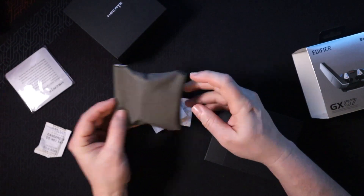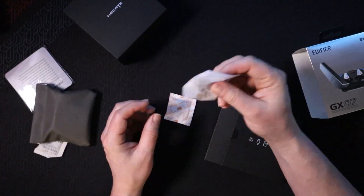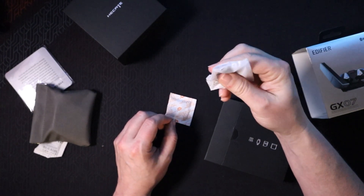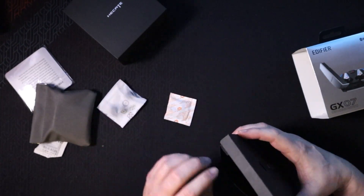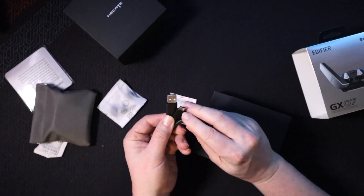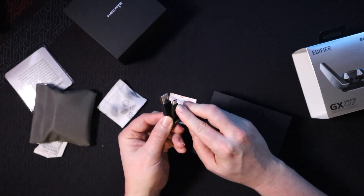You get ear tip options — it comes with medium installed and includes small and large as well. Then you get a USB-C charger. Right off the bat, I really love this little case and how it opens.